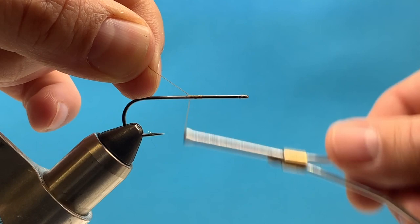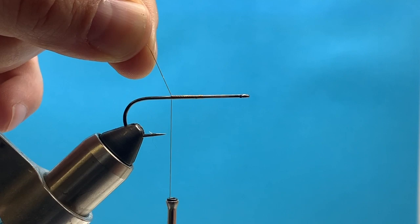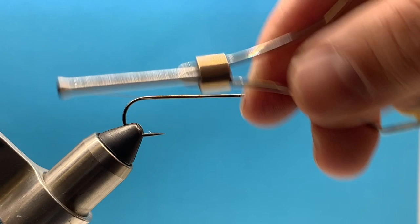Hey everybody, this is Steve with Smitty's Flybox. We're tying the Swingman, which is an articulated fly. I'm using an Oriensen hook — this is the back hook that we're going to start on. It's a smaller hook, a size 2 streamer hook.